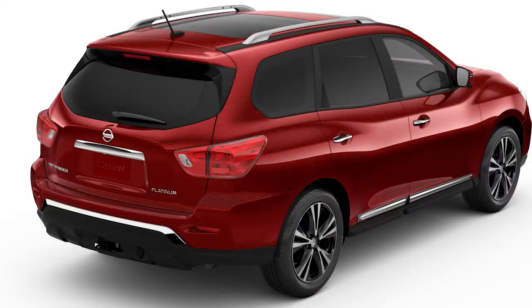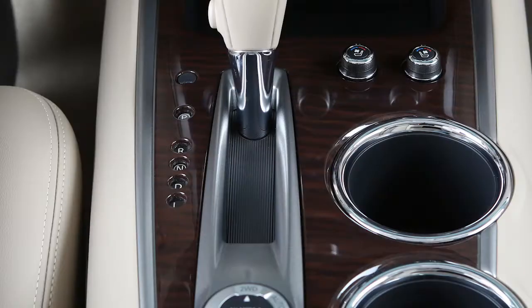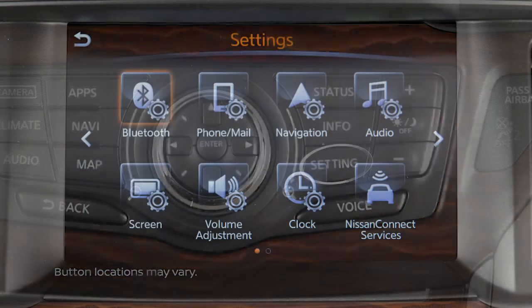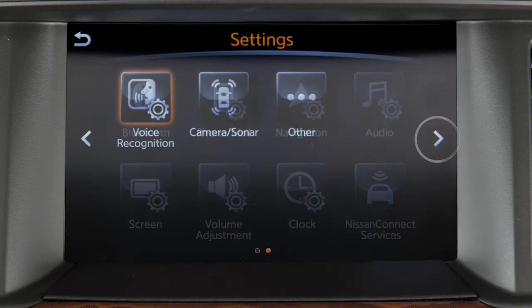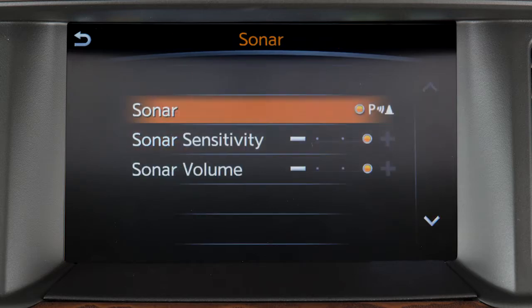To permanently disable or enable the system, with the ignition on, place your foot on the brake and move the transmission lever to reverse. Press the setting button on the control panel. Select the camera sonar key on the touchscreen. Press the sonar key, then press the sonar key with the park symbol to toggle the system on or off.